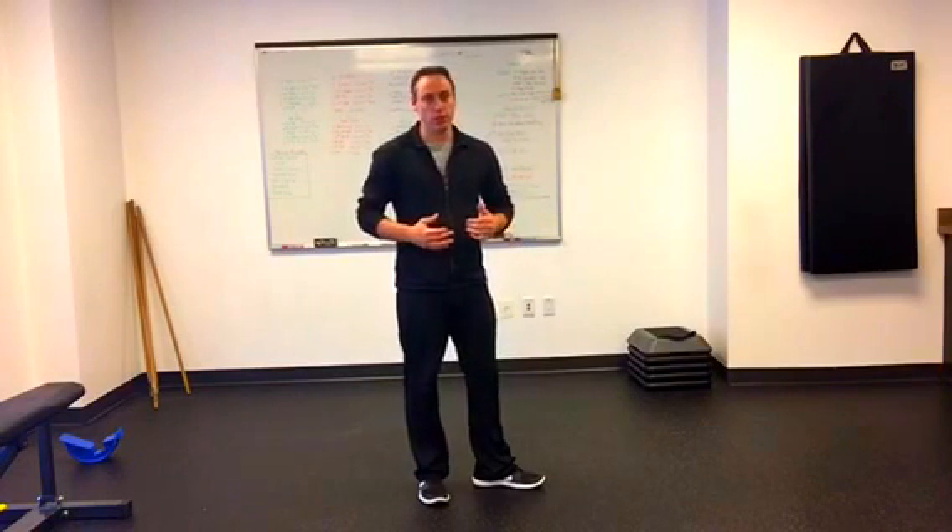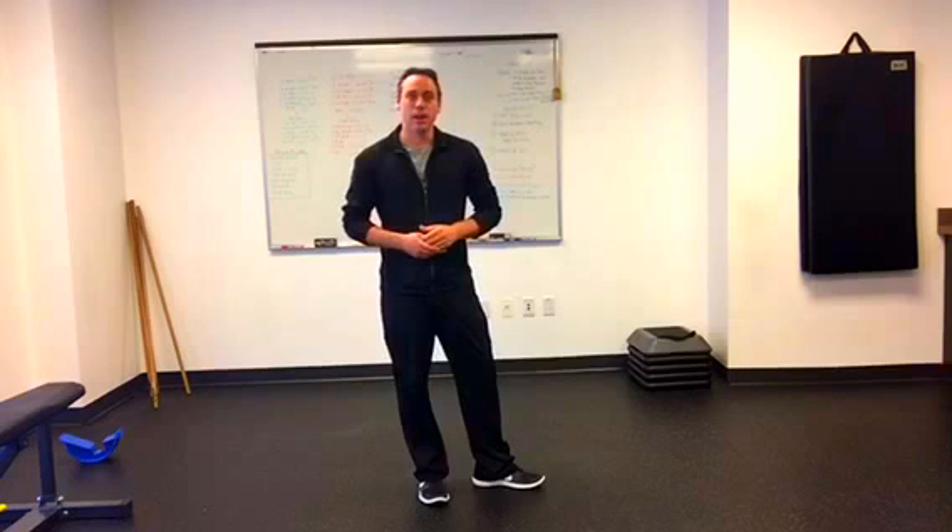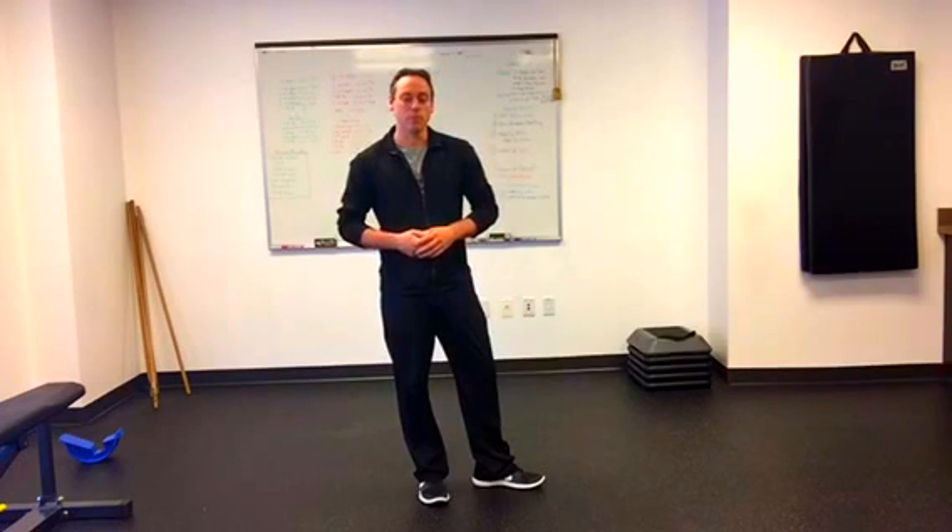If you can't initiate the squat whatsoever, then we might have some other issues where honestly a video won't help as much as an in-person professional taking a look at what your knees are actually doing. Until next time, I'm Robin Mungle saying you have yourself a remarkable day.